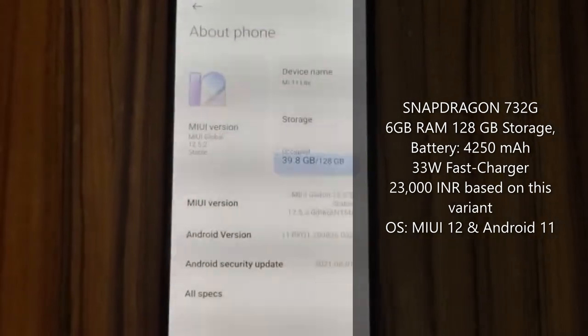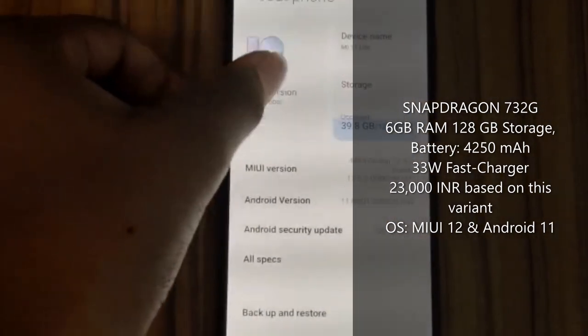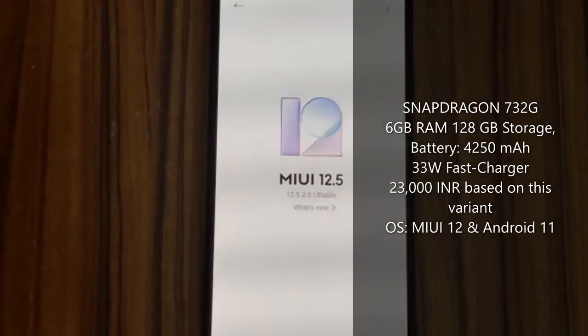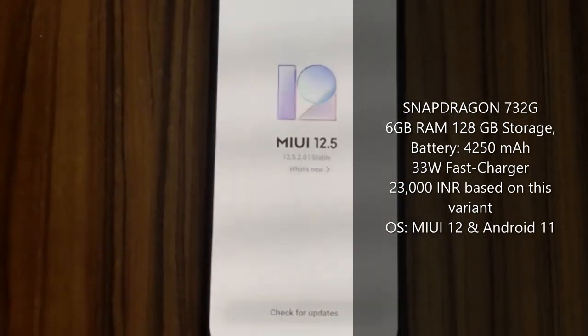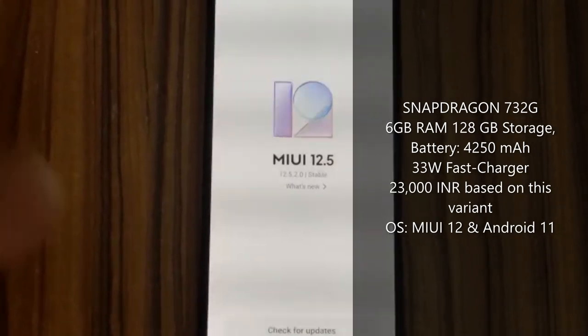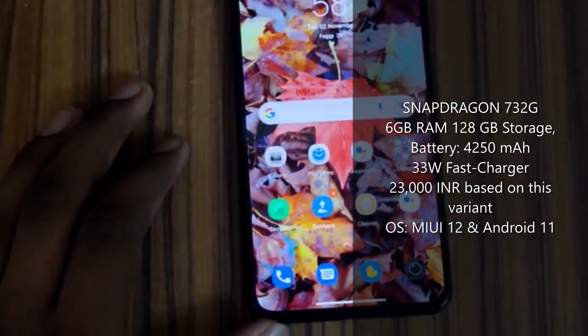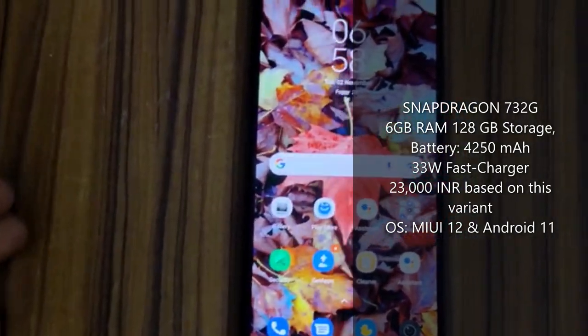In terms of software, we get MIUI 12.5 based on Android 11. This phone has many pre-installed apps, which can be used or removed as needed.